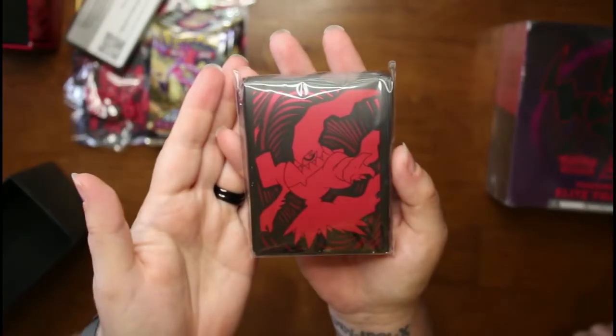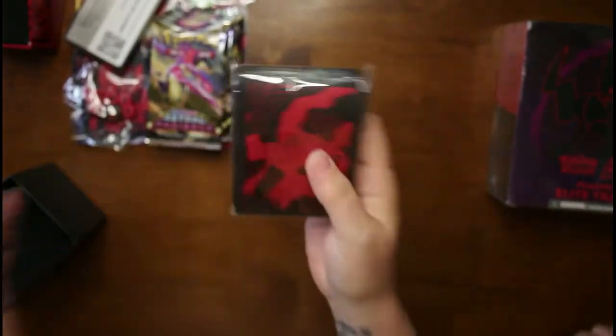And then you get the card sleeves. The camera's been giving me some issues today — I've been recording for a little bit and she's like, I'm done. But there's that one. And then here's the Pokemon Center box — let's break the seal.